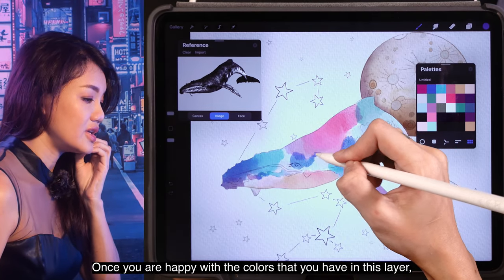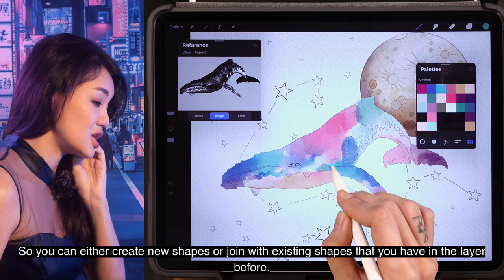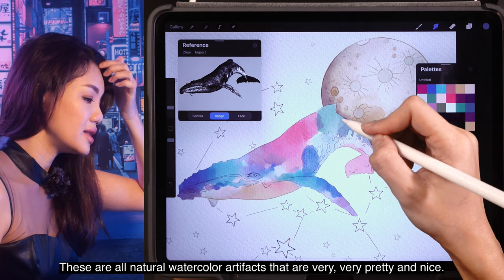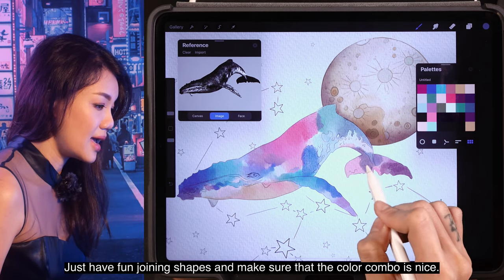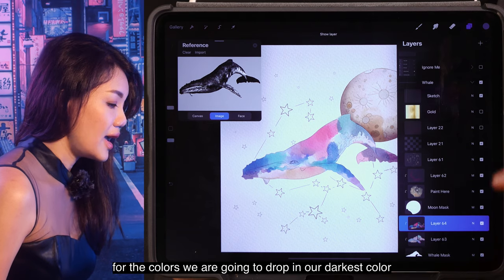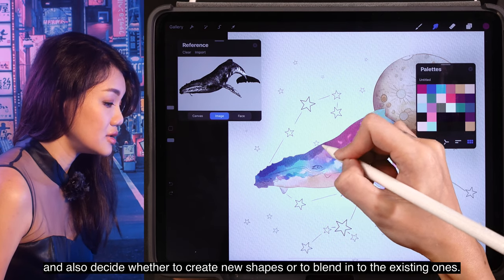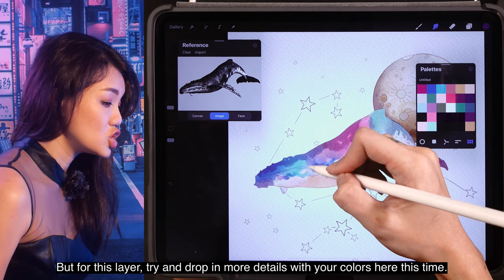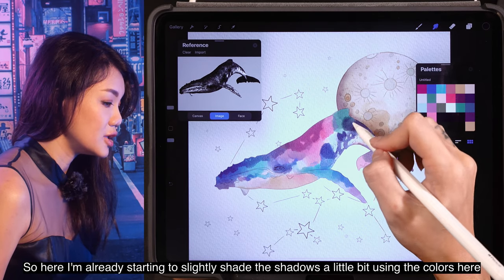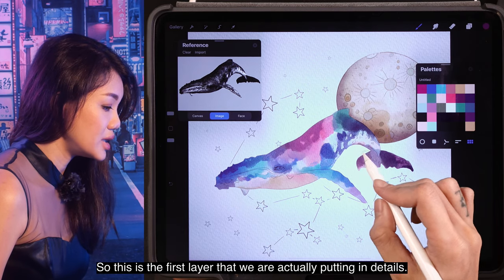Once you're happy with the colors in this layer, you can smudge to join shapes again — either create new shapes or join with the existing shapes from the layer before. Don't be afraid to smudge to create bleeding edges; these are all natural watercolor artifacts that are very pretty. For the last layer, we're going to drop in our darkest color, create a nice color combo, and start to put in more details with your colors, slightly shading the shadows using the colors here.